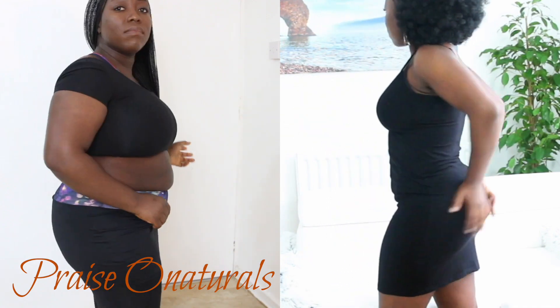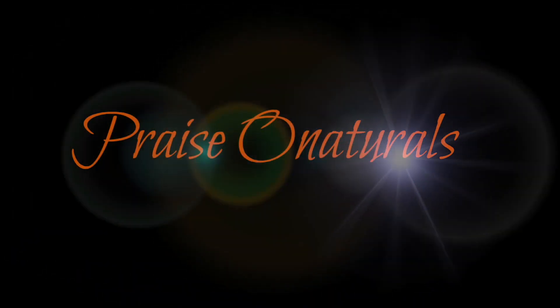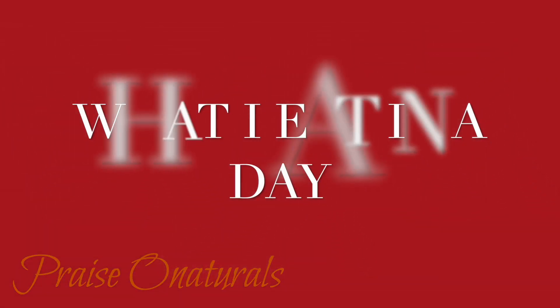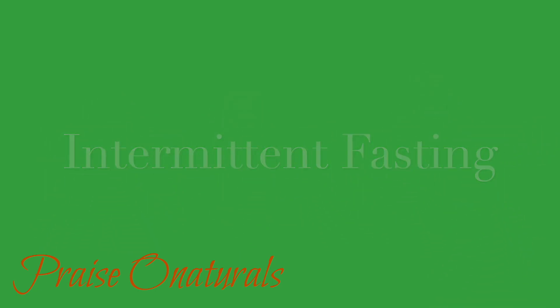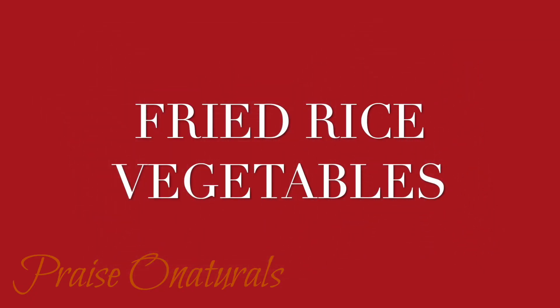Hi everybody, welcome back to my channel. My name is Price and you are all very welcome. In this video we are going to be doing a 'what I eat in a day' with intermittent fasting, and we're going to be making some fried rice and some bangku. I hope you find it useful.